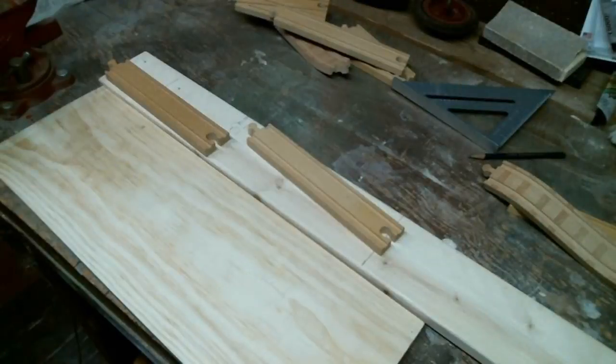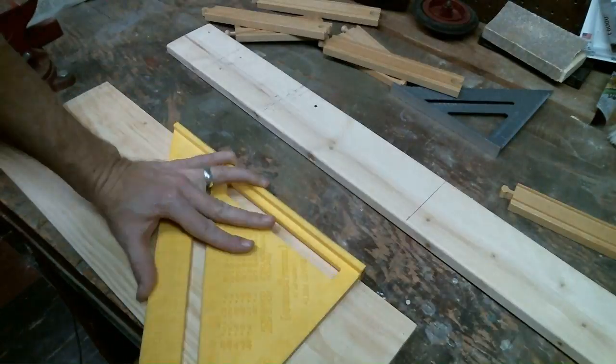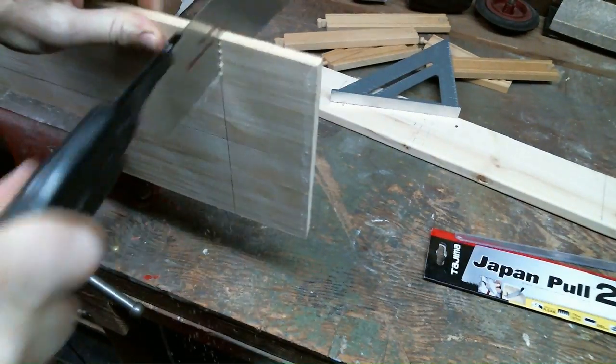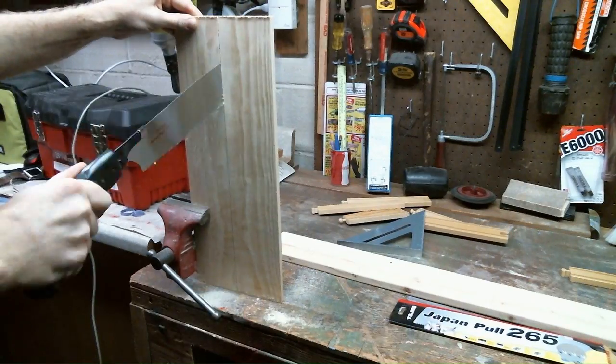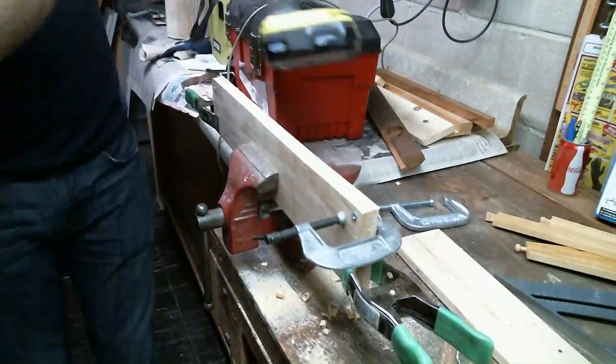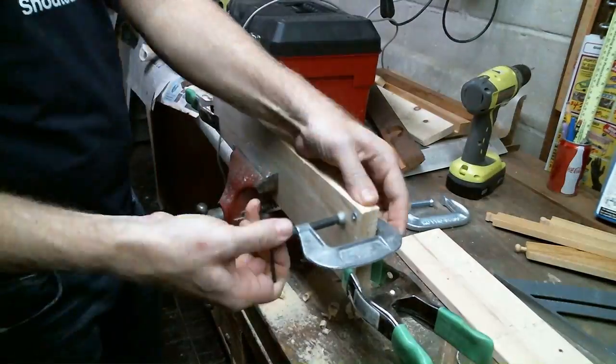I took one side of an old wine box and I cut it to the right length, then I cut it into two pieces of the same width. I drove a couple screws through the two pieces so that they would stay in the exact same place the entire time.